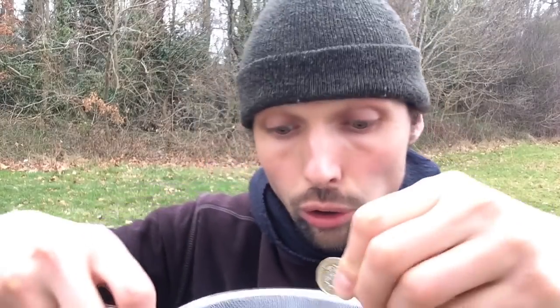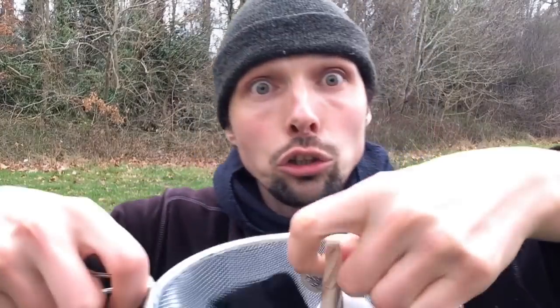Oh my goodness, I got two pounds as well! Dude, this is very exciting — like every time I do this I always catch a lot of stuff.